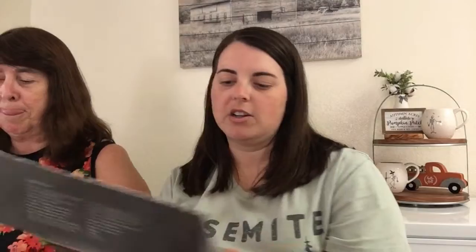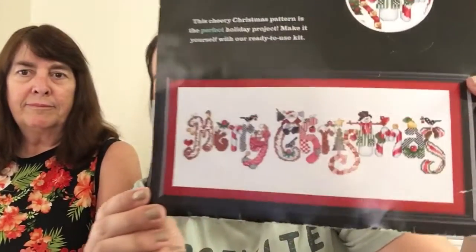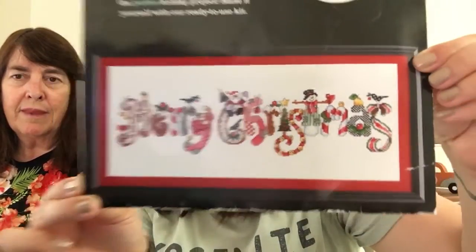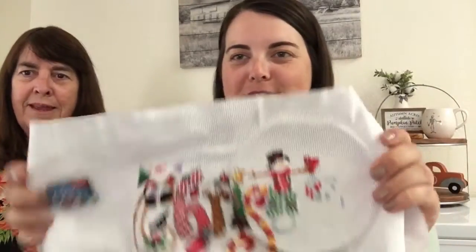Here's what she's working on. She is doing this kit — it says Merry Christmas. It's Artiste brand, which is Hobby Lobby's brand. This is probably the largest thing I've ever done. Well, I think the largest thing you've ever done is that Boyd Bear Christmas present. Okay, so here's where she's at — she's actually gotten a lot done. And I got her her first needle minder, which I have a funny story about in a second.